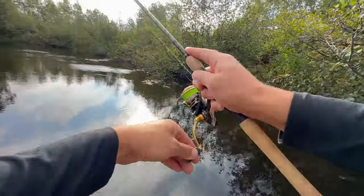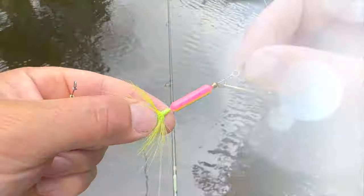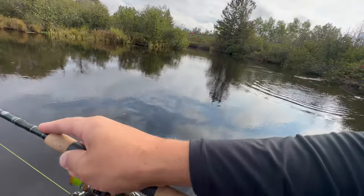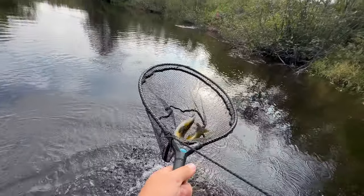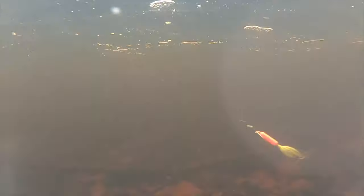There's a fish. Big fish. Come on baby. Nice one. Yeah nice. That right there is exactly why we spinner fish.